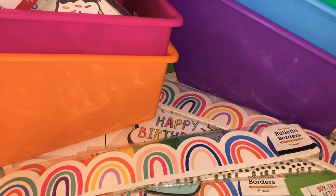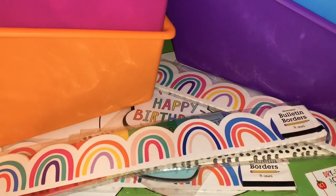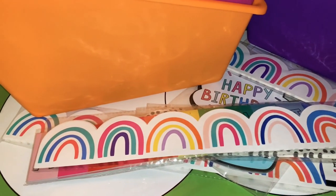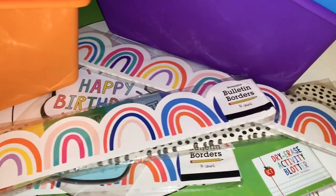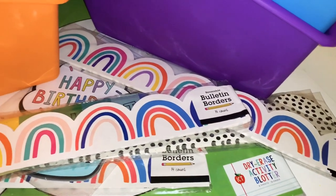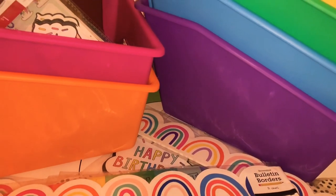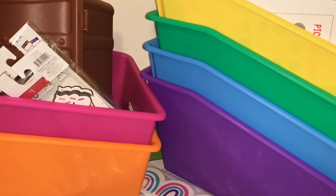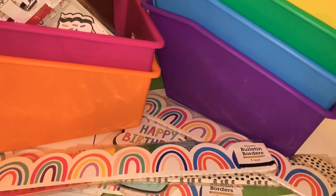Hi guys, welcome back to my channel, and for those of you that are new, I'm glad to have you here. Today I went to Target's Dollar Spot, otherwise known as their Bullseyes Playground, and I did my first back-to-school shopping haul as a teacher. I'm so super excited, so let me go ahead and show you everything I got for back to school from Target.